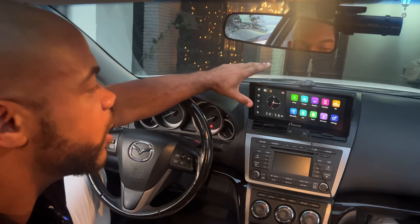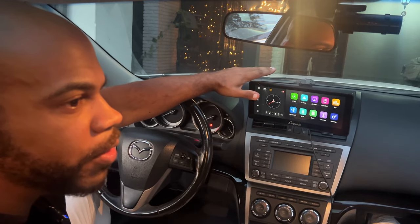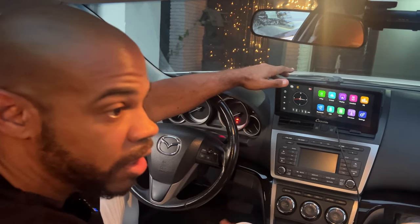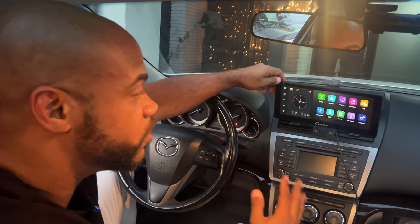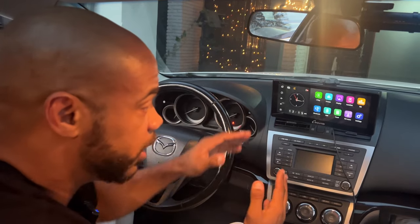What I do want to talk about is what it's like to live with this thing every day. I've had it for about a month and a half now. Full disclosure — they reached out and sent me this device, I did not buy it. It is about $330, but I know for some people they really need these type of things in their car.